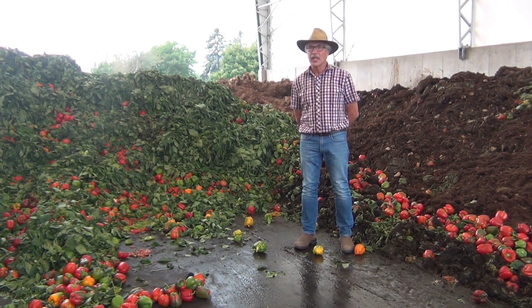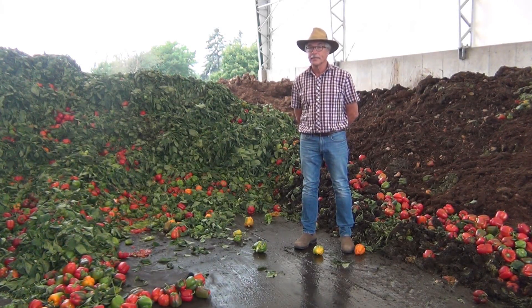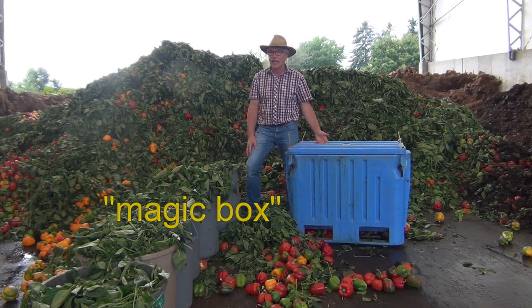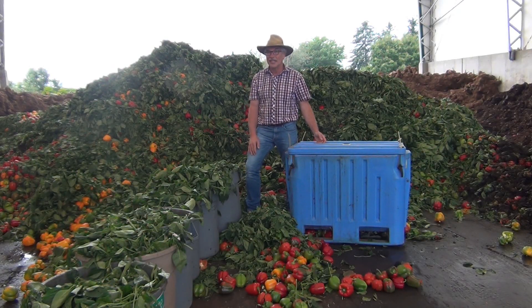So we're always looking for better ways to process our food waste or vegetable waste. Here on my left we have a 200 liter insulated box that I call our magic box. On my right we have 420 liters of vegetable waste at a moisture content of 87 percent, and we're going to compost this all in this 200 liter box in a period of five weeks.